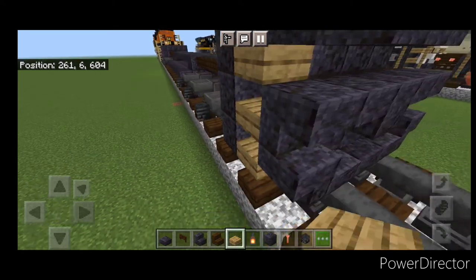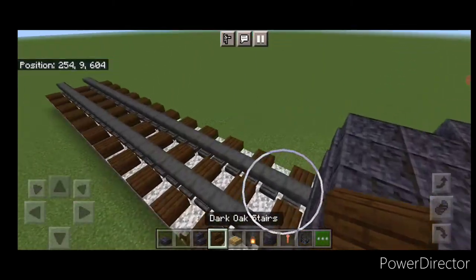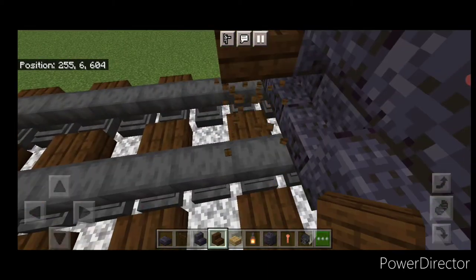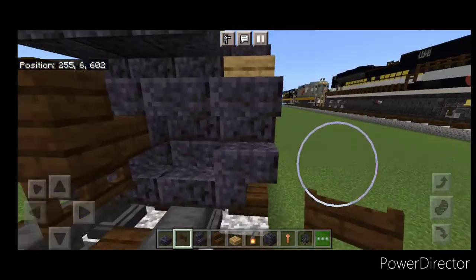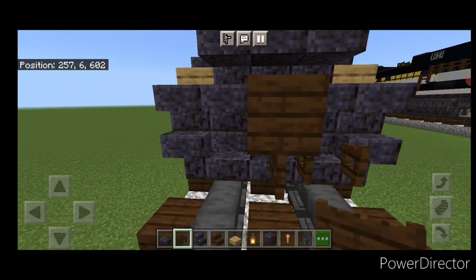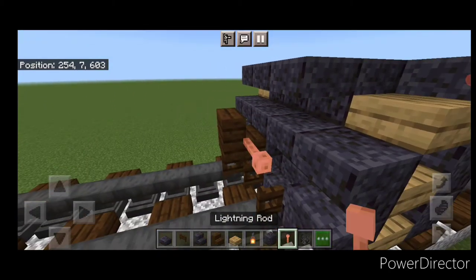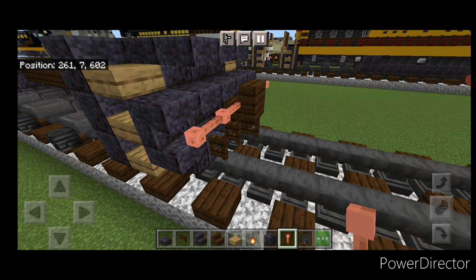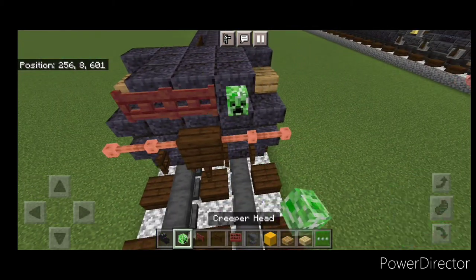Three oak slabs coming up this side gap, three oak slabs on this side. Take a dark oak stair for the front coupler, stack it up to the middle second block. Under that, do a sideways dark oak fence gate, then open a dark oak fence gate on either side of the bottom. Then two lightning rods here and two over here.